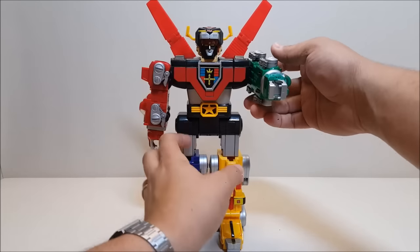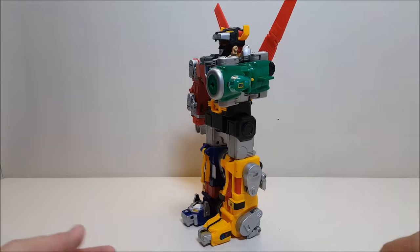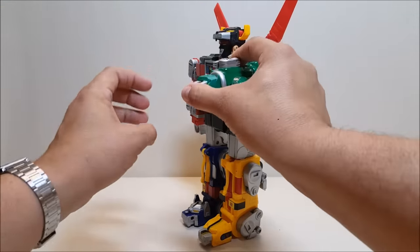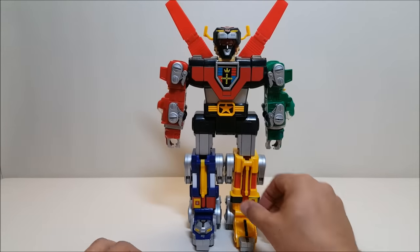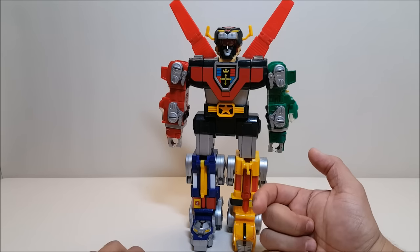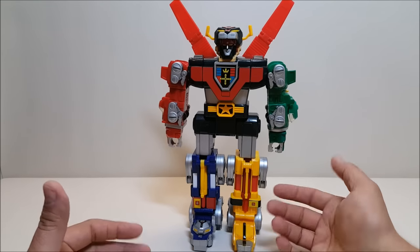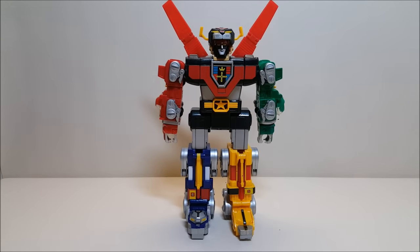Voltron still retains his launching lion-head hand attack, so you can still launch those in robot mode. I wish there was a way to turn those launchers straight forward and shoot them that way, but because of the rolling gimmick I can understand why they didn't do it — they only go out about 45 degrees.